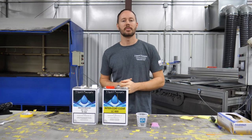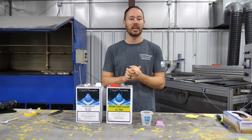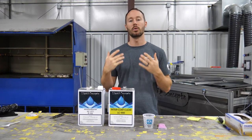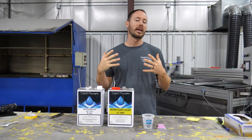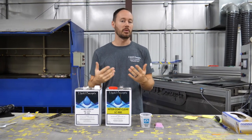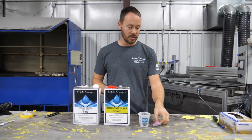Hey guys, Brian here from Liquid Concepts. Today we're going to talk a little bit about glitters and flakes. A lot of customers have asked us to do a video on this, so we figured we'd shoot a quick little video on how to mix it up, how to use it, how to spray it, and a couple of things to keep in mind whenever you're spraying it.